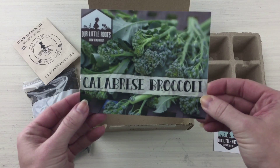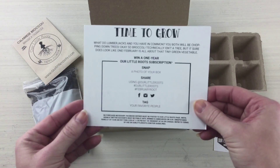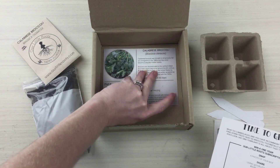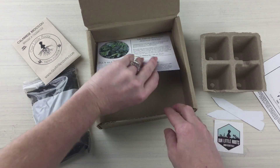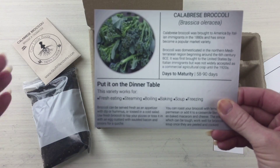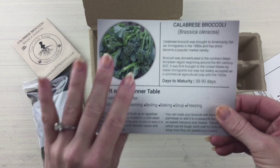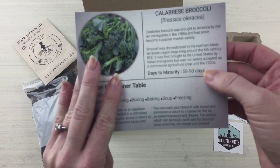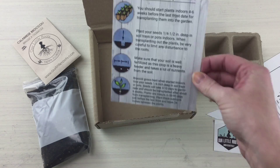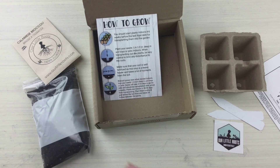It tells you the type of broccoli you'll be growing, how to share what you're doing — great job on that — and then a more detailed breakdown of how to store and use your broccoli once you receive it. That's good expectation setting, and then how to plant. You literally get everything.